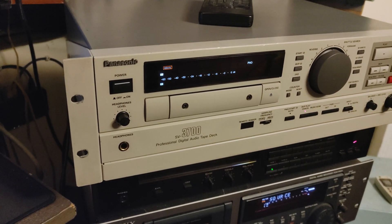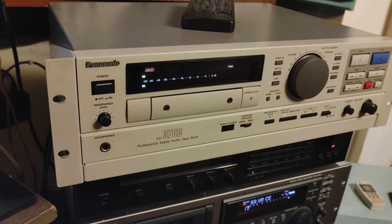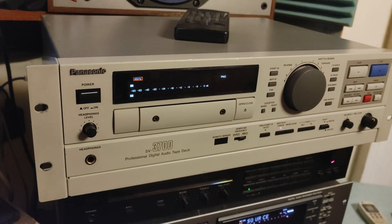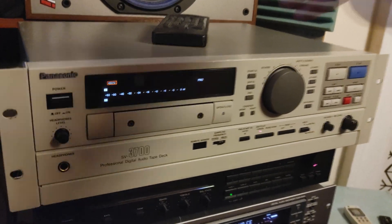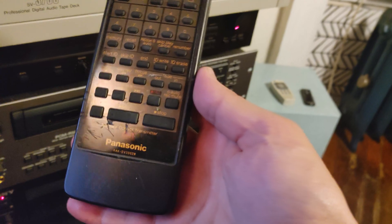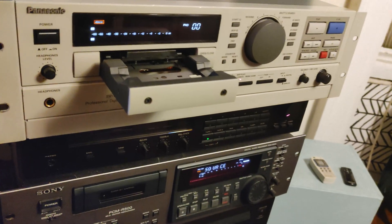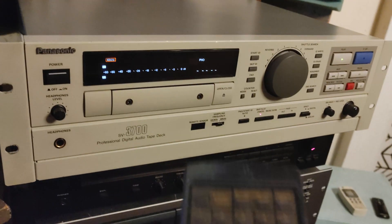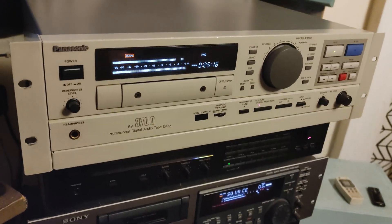Here I am again with one of the Panasonic professional digital audio tape decks — the SV3700. I did have this one on my channel before, probably a couple of times, but this time I have a remote control for it. It's a little bit ruined but it's working. I'm going to demonstrate once again — the remote is working just fine — and how to check your error rate, because on this unit it's very very good.